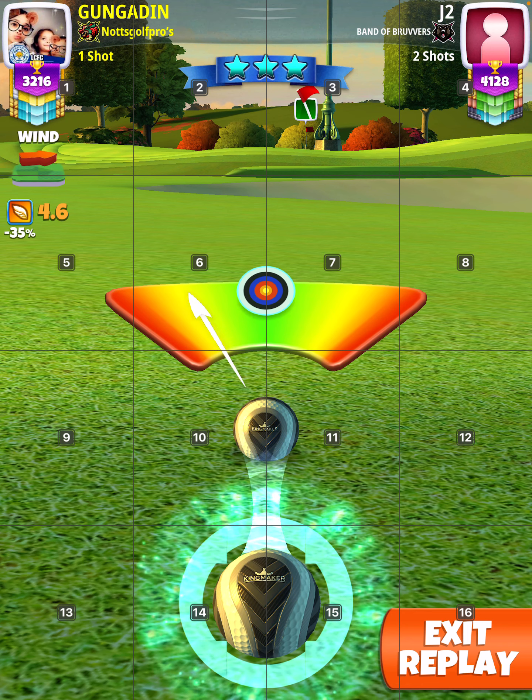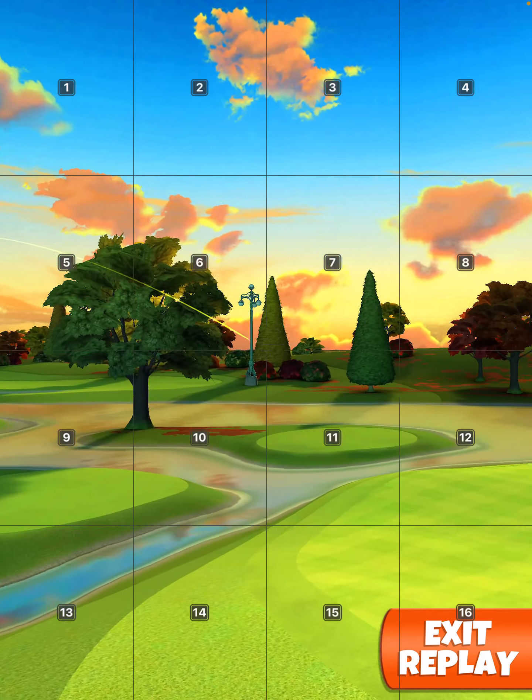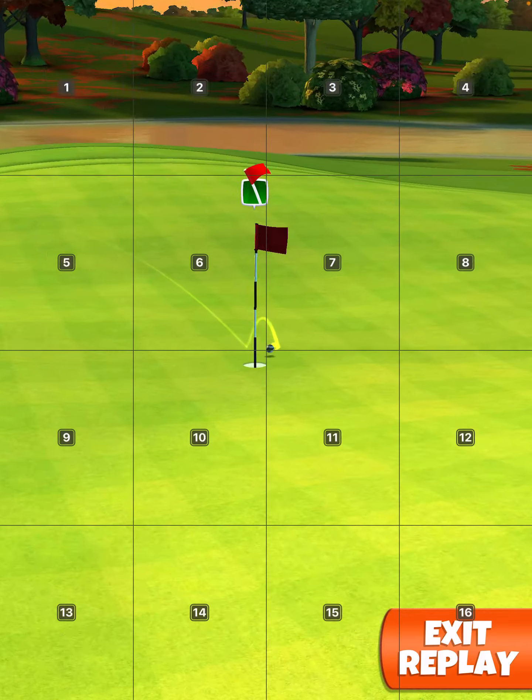Basically hit perfect. Perfect, perfect shot! Also, if you appreciate my videos, I'd appreciate if you subscribe to my channel.